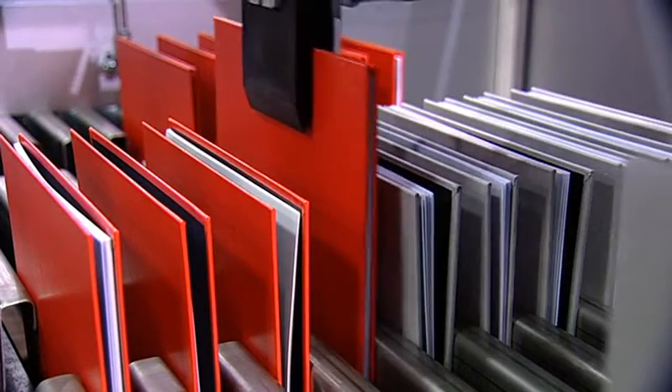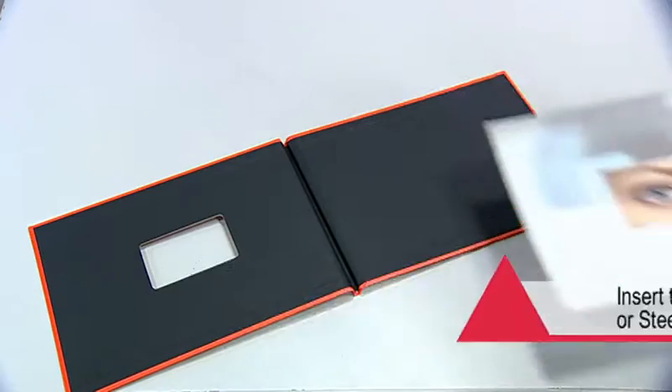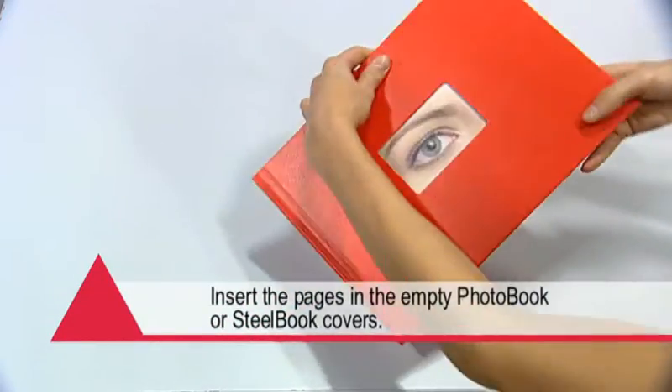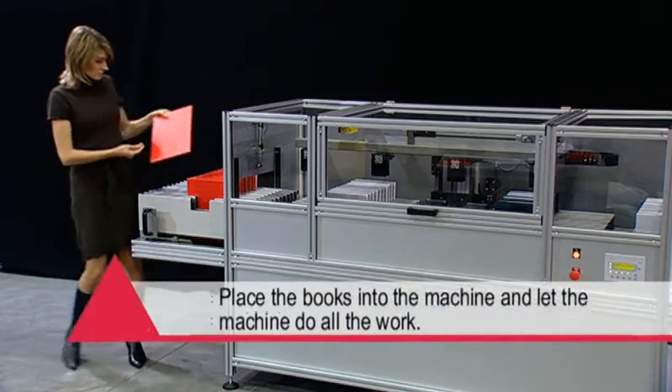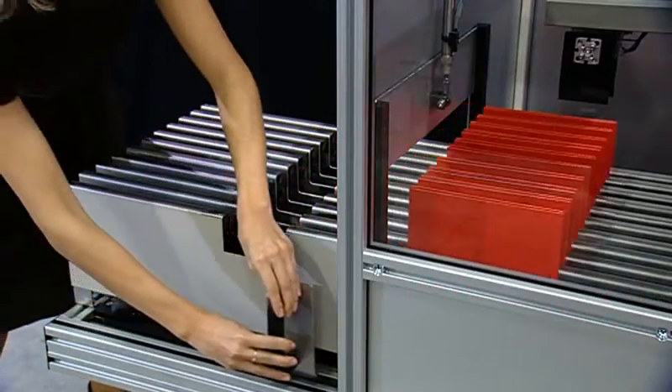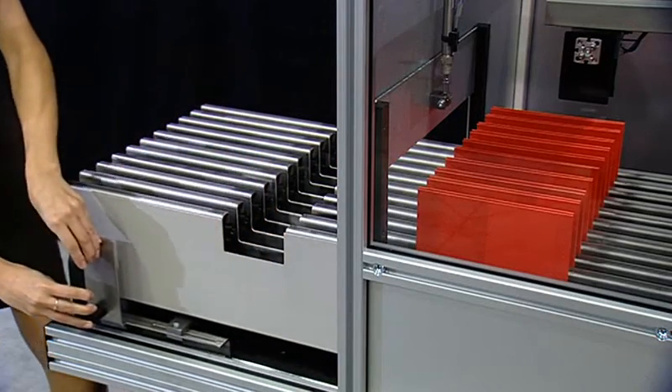Operating the machine is very simple. Insert the pages in the empty photo book or steel book covers. Place the books in the loading tray and slide them into the machine. In the same movement, finished books are slid out of the machine.